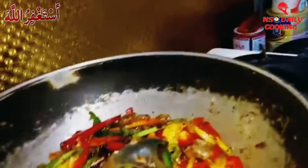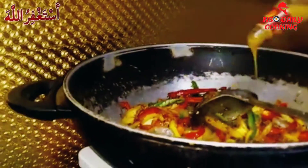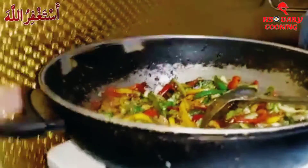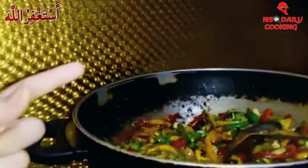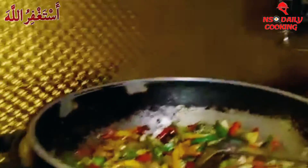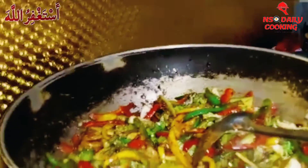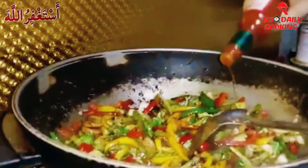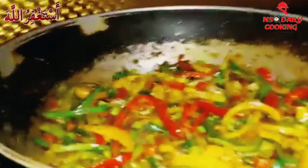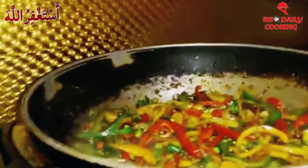As you guys can see it looks so good right now! Now we're gonna put one teaspoon of the mango chili sauce and just a little bit of Himalayan pink salt, because there is salt in the soy sauce, and even when we were boiling the hakka noodles we put salt in it, and there's even salt in the chopped masala. Then we're gonna put the Tabasco and now we're gonna put the spring onions.